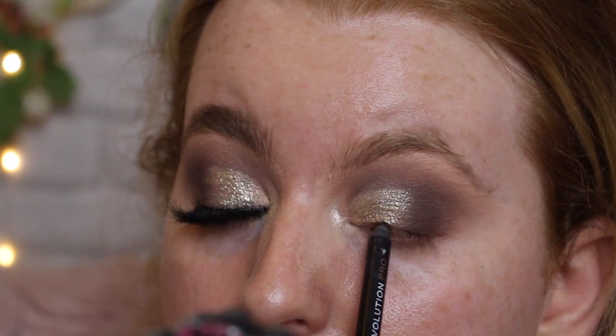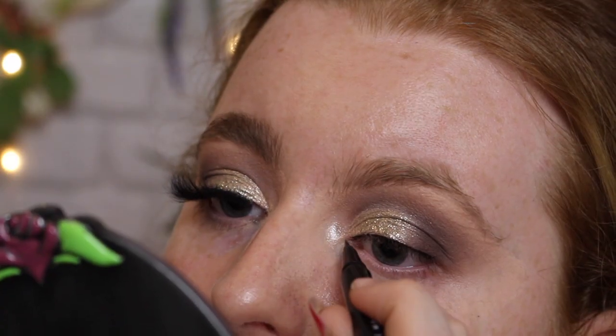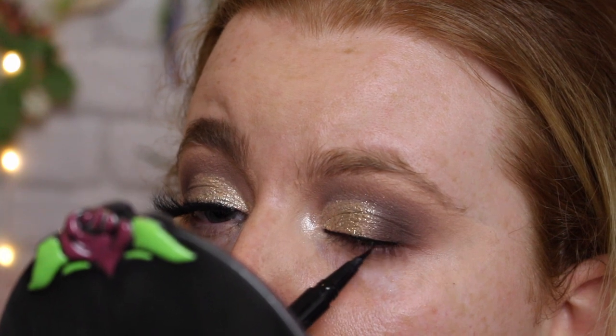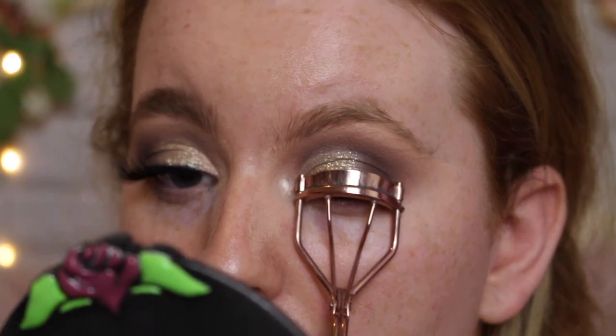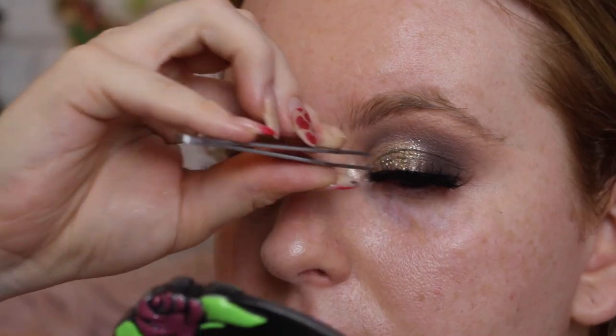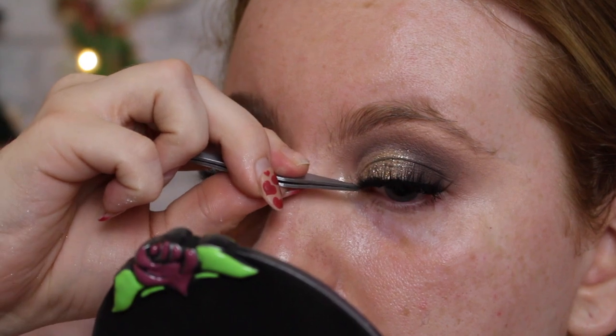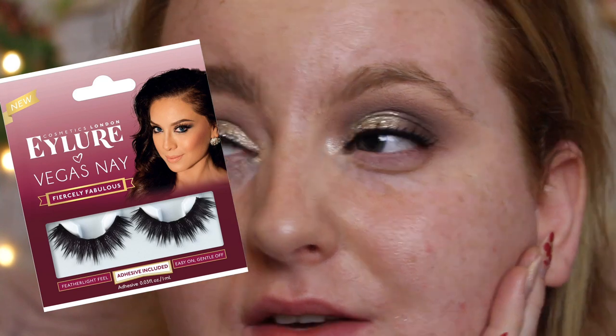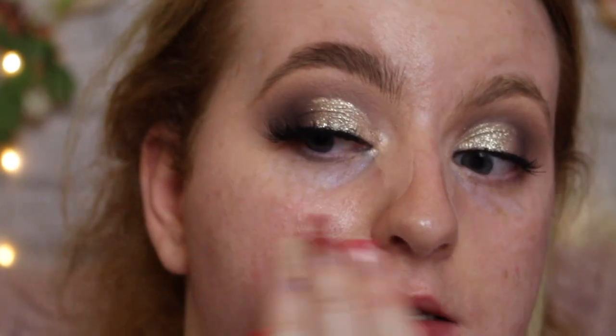That's pretty much it for the eyeshadow. Now I'm adding liner — first the Revolution Pro Supreme Pigment Gel Eyeliner in Brown to tightline, then a line along my top lash line to conceal the band of the lashes. I finish at the end of my eye without winging it out. Then a quick coat of Lash Sensational mascara by Maybelline. For lashes I'm using Doll Beauty Esmeralda, but you can use any lash you like — Eylure has some thick lashes, and the Vegas Nay styles are good too if still available. These Doll Beauty ones are £10.